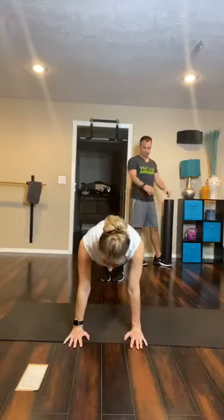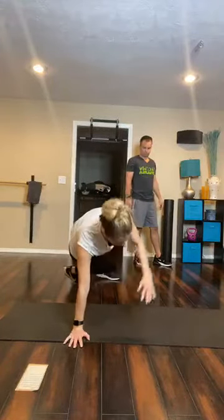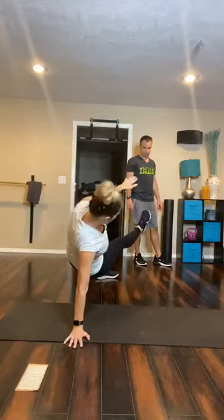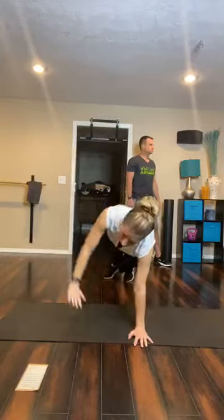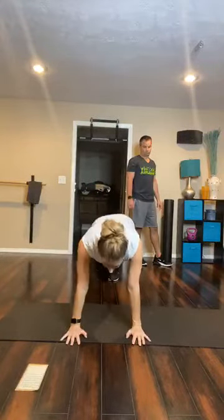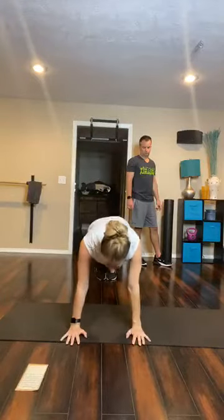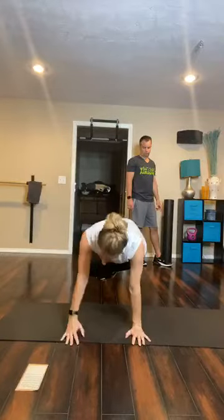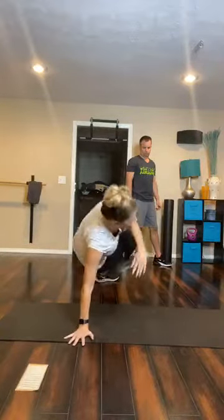The next one is called a plank break dancer. You're going to be in that plank position, then roll off the left leg, pushing the left leg through, and come back to plank. You're kind of just rotating around that arm that stays stable on the ground. If you can't do that, just do a knee drive — opposite knee to elbow. What we're trying to do is rotate through and kick that leg through. That's called a break dancer.